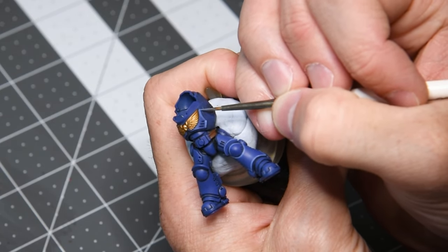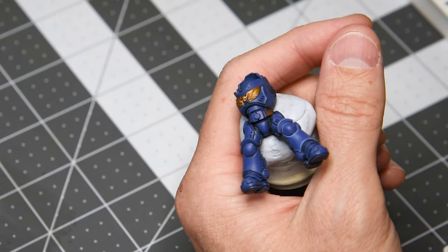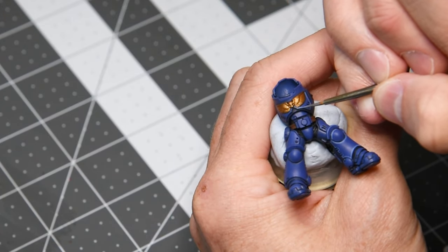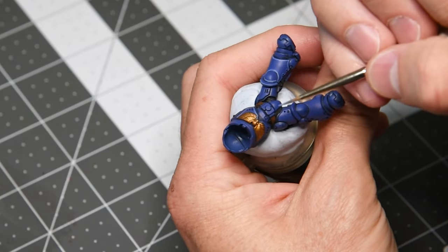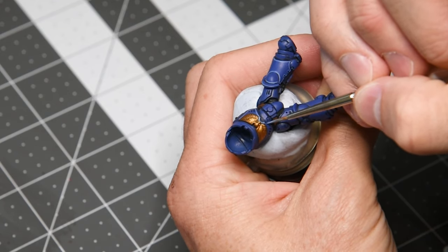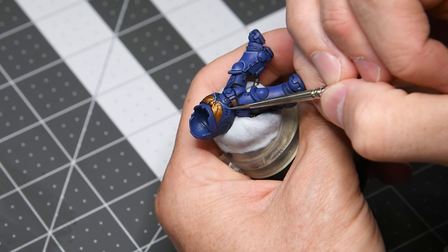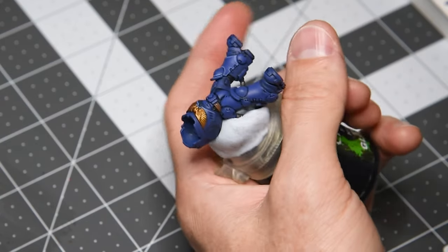I'm kind of plopping down the color here, still getting used to painting this far from my body, so it's just a fat edge highlight. That's not too bad to clean up — we'll take the Macragge Blue, go back and sharpen up these edges. That truly is the trick to this style: plopping down a relatively neat highlight and then not being afraid to go back and outline and shape it. You don't have to just do your first edge highlight and call it quits — there's nothing stopping you from cleaning it up and shaping it until you're happy with the result.